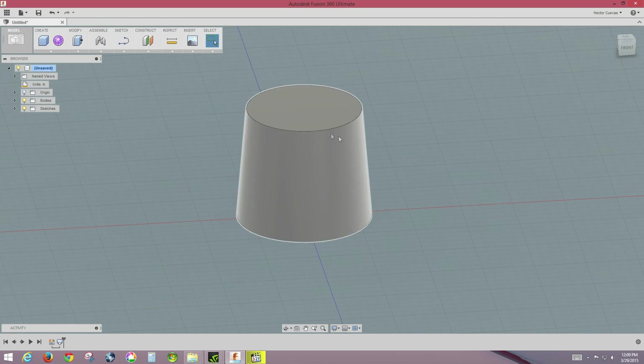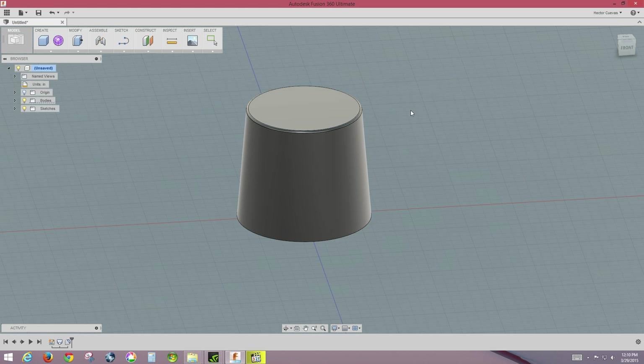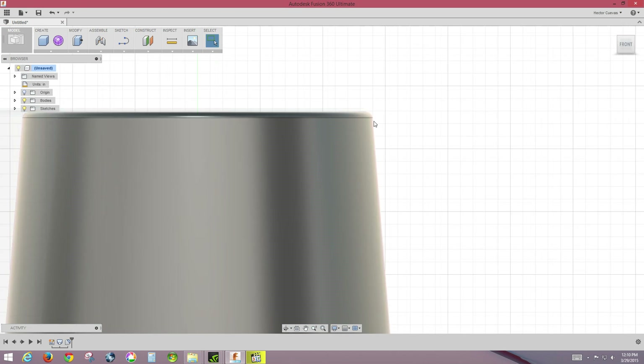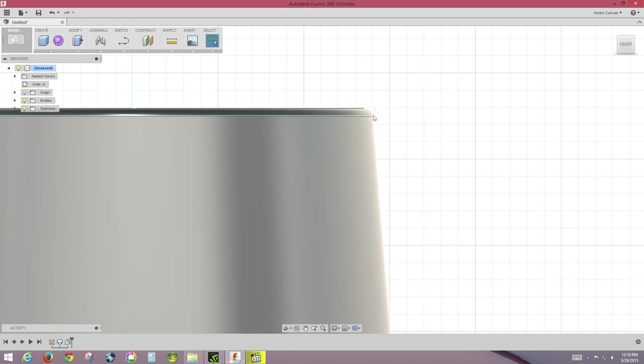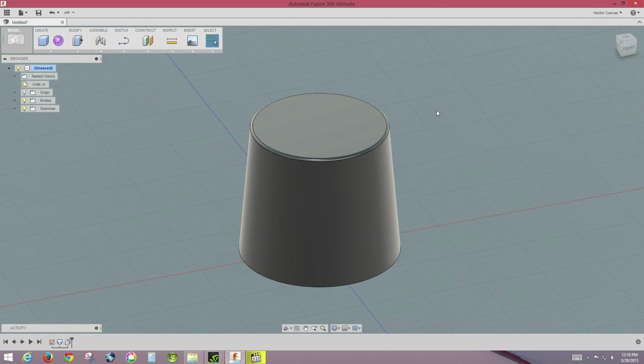The knob isn't quite this sharp — there's a little radius on it. So we'll add a fillet: select that circle edge, go to Modify > Fillet, and enter a radius of 0.01. Looking at the front view by clicking on Front, you can see a nice little curve there.